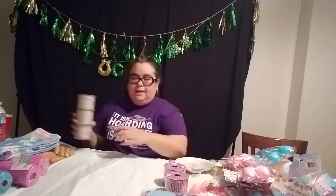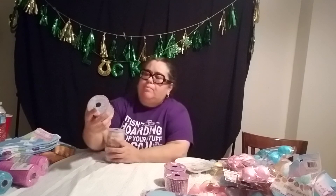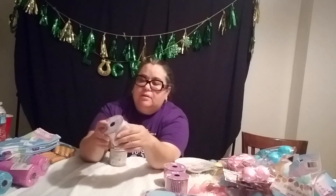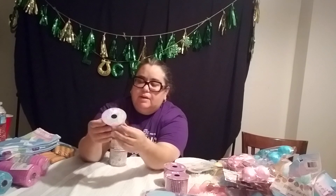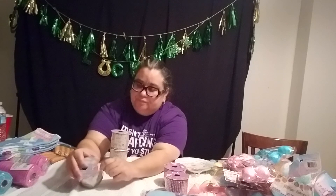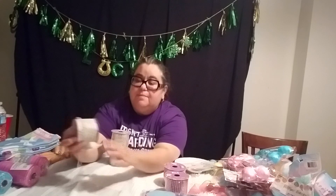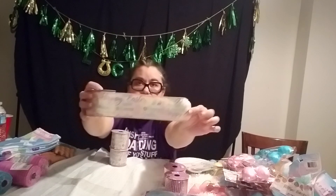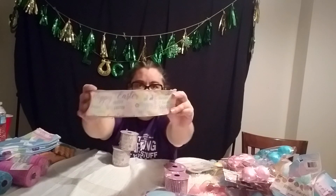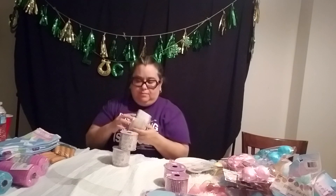The last item I grabbed from the Dollar Tree is this burlap-looking — you're getting the glare, but sorry about the crinkle — I just want you to see it because it's very pretty. This is going to go on my wreath because I'm going to incorporate that. So that's that for the Dollar Tree items that I have.